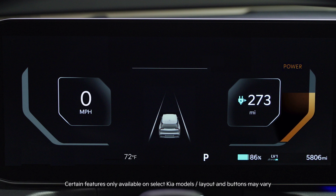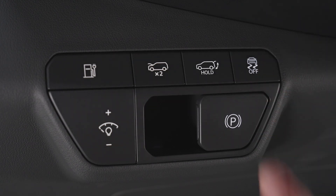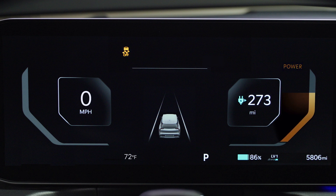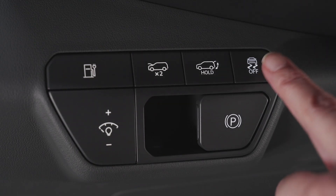ESC is automatically activated when you start your Kia. To turn off ESC, press the ESC off button. The ESC off indicator will appear. It also turns off stability control and traction control. To turn ESC back on, press the button again.